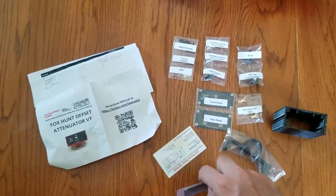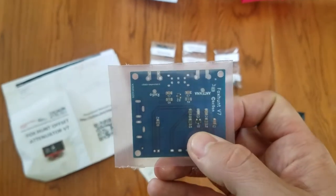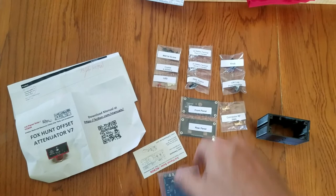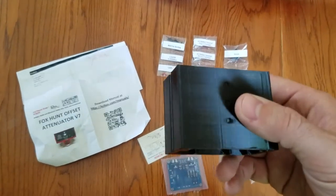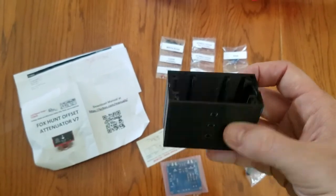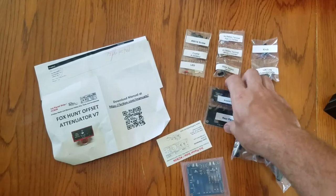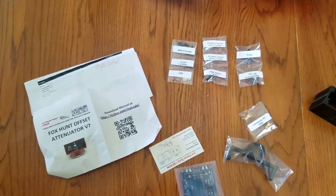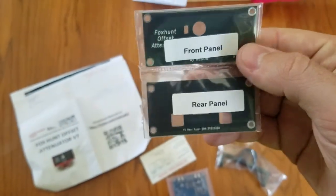So you get the board — it has all of the surface mount stuff already on it and then just a few components, each one very nicely labeled, and then this little 3D printed box with front and back panels for it.